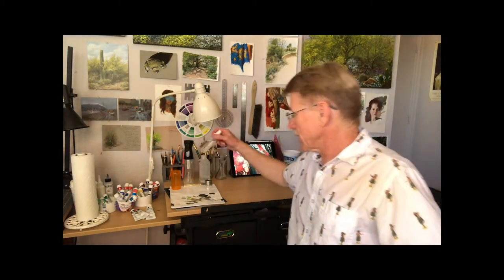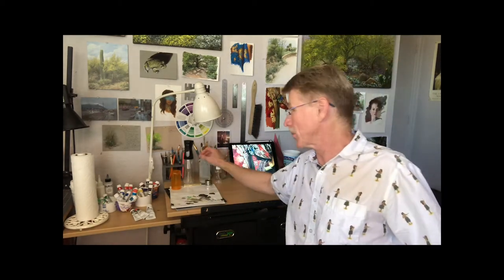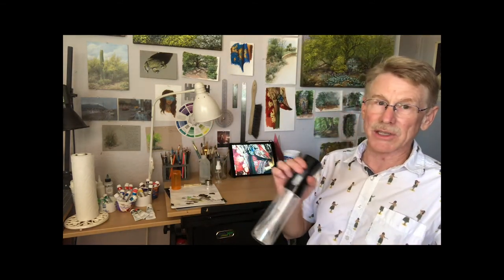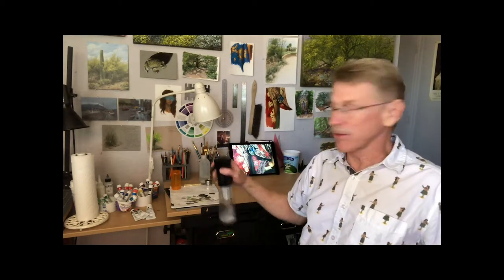The gouache sometimes dries out — I live in Tucson and it gets pretty hot sometimes. So I have a little spray bottle I got at Target that works pretty good for spraying your palette. You don't want to overdo it and get them too wet, but it keeps it from drying out. This other one is actually the best of all; I use this one more in the studio, and the little one I'll take out in the field.